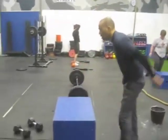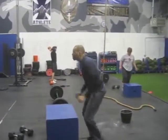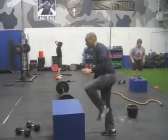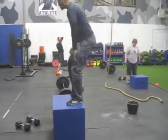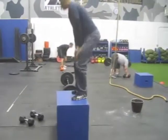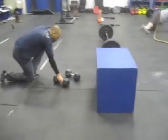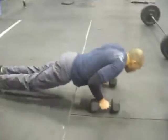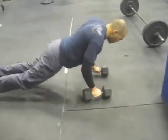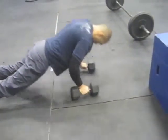Stand all the way up on top on the box jumps. This is a 24 inch box. For scotty bobs: push-up in between — so push-up, row, and then push-up and then row the other arm. That's one rep.